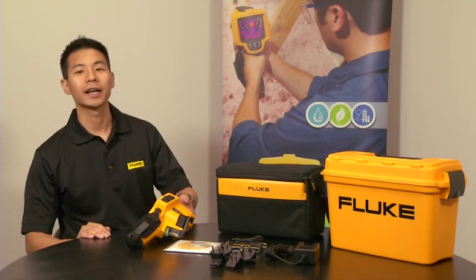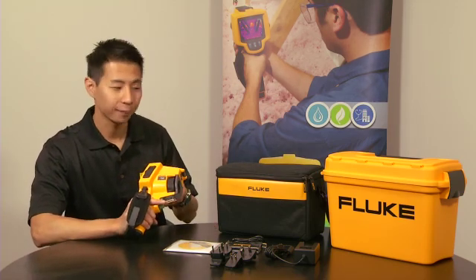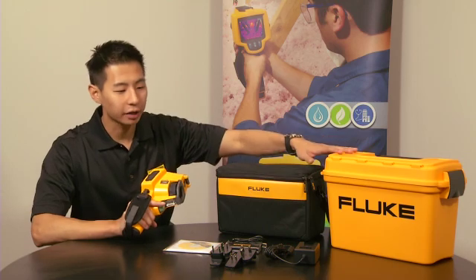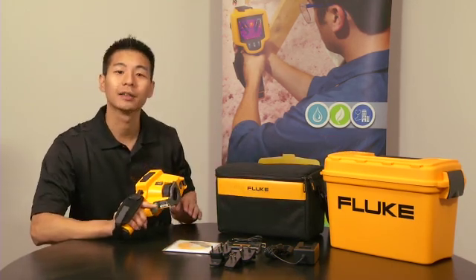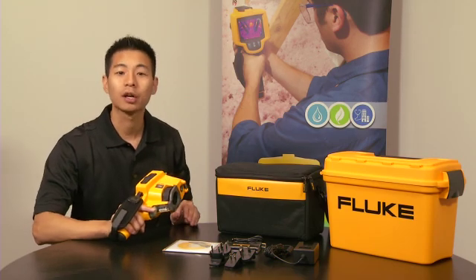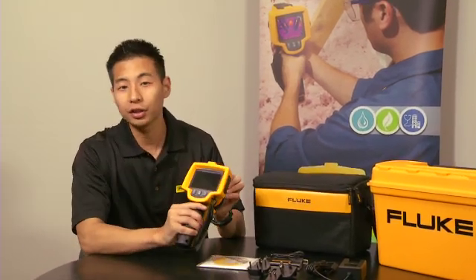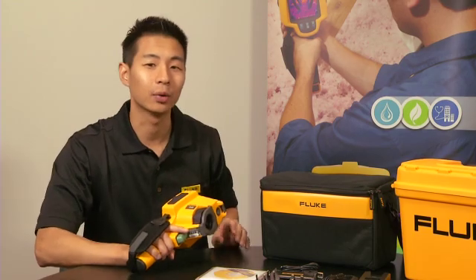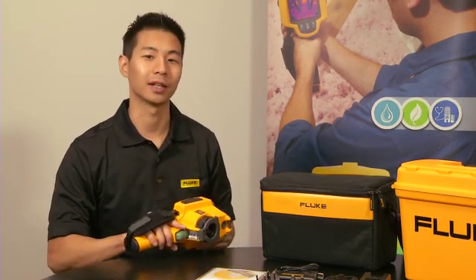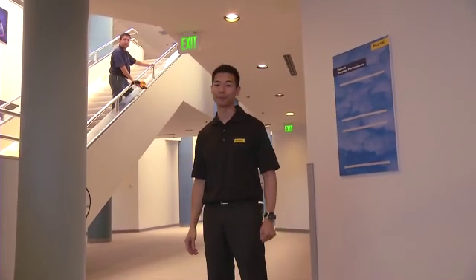The Fluke TIS is the complete package to get you off the ground and running. It comes with the camera, soft case, hard case, universal power adapter, and the Fluke SmartView software, not to mention a 2-year warranty. Compared to other thermal imagers in its price class, the Fluke TIS offers the largest screen size at 3.7 inches, a powerful 120x120 resolution, and a 2-meter ruggedness drop test. And when we say the Fluke TIS is rugged enough to handle your environment, we mean it.